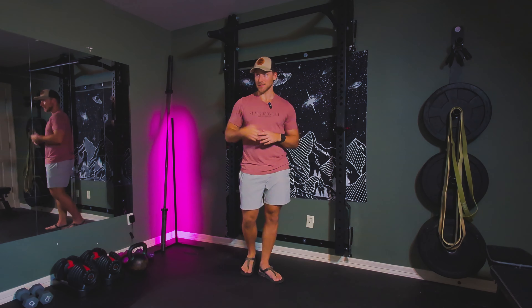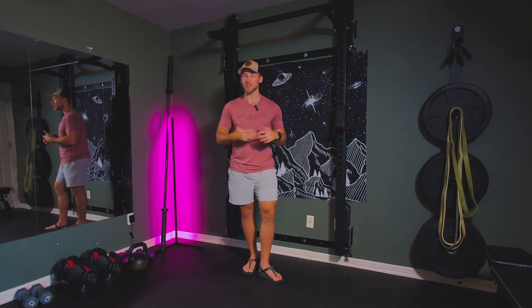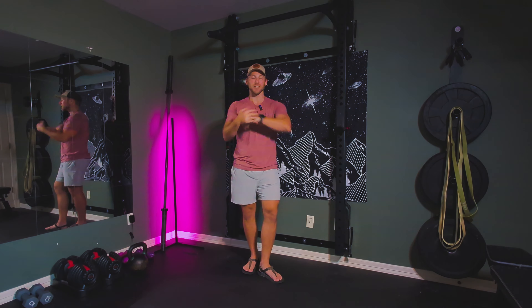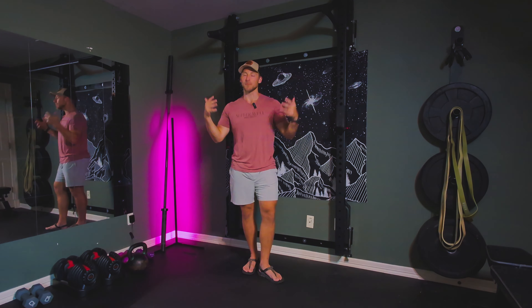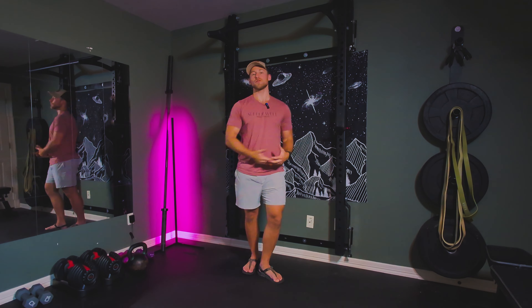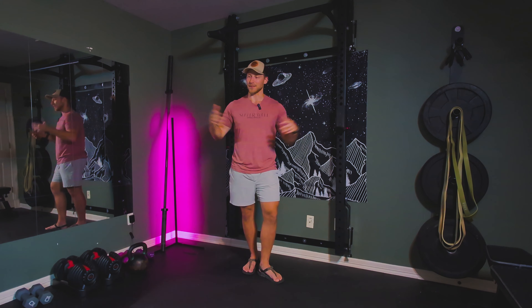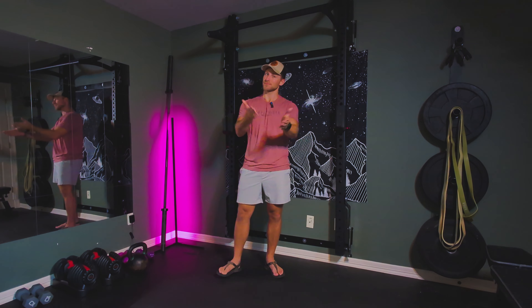I've also found over the years with my clients that having them go through a similar routine when they're in the office and they've just been sitting for too long is great. It's a way to stretch, but not in the conventional sense of static stretching. This actually gets your blood moving and flowing throughout your body to energize you, to make you feel good, and it really prevents you from getting super tight throughout the day. So again, great general warmup, but also useful during the day. Anytime you feel like you need to move a little bit, it's not going to take super long. Let's get to it.